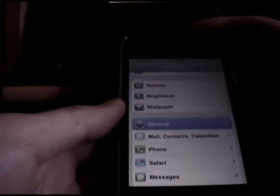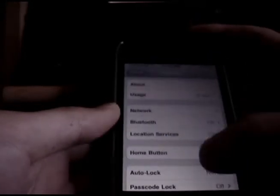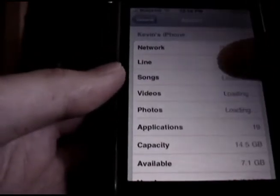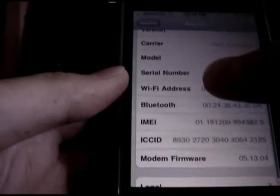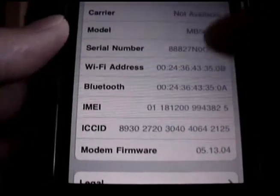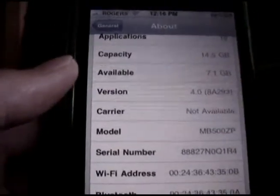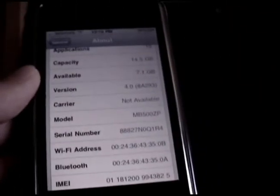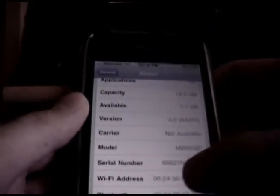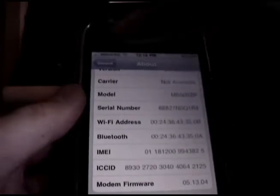Meanwhile, as most of you might or might not have done, you might have installed the iOS 4 update, so I'll just click here to show you that I'm on iOS 4 right now. Baseband 05.13.04 and I am on 4.0. Now, it is possible to install iDroid on this because OpenEyeBoot has been made compatible with this baseband.